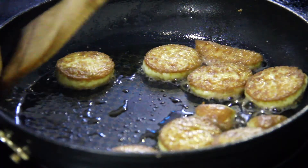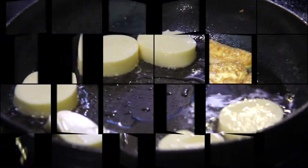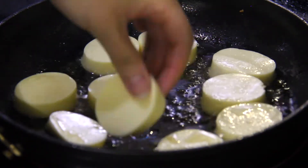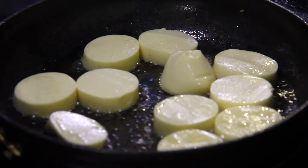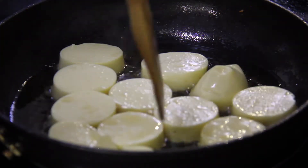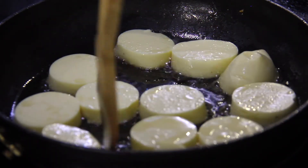Once both sides are golden brown, take them out of the frying pan and set aside. Now pour in the remaining oil and fry the rest of the tofu. Since the oil is very hot now, you'll only have to cook the tofu for 5 minutes on both sides. However, there could be a lot more splattering, so stay protected.